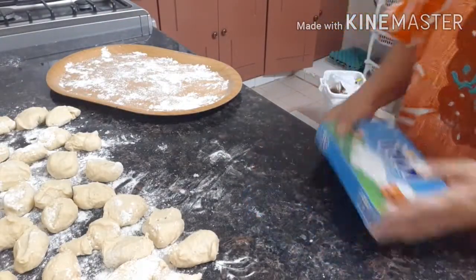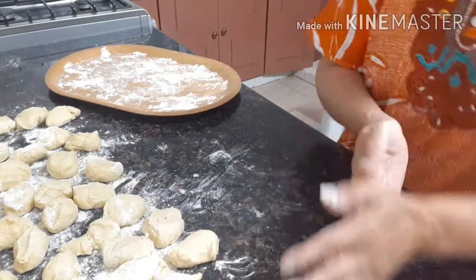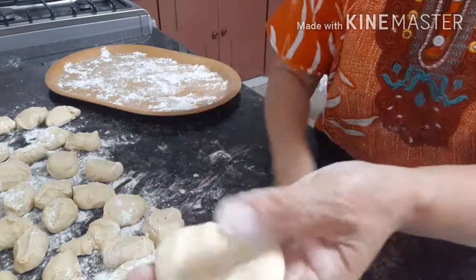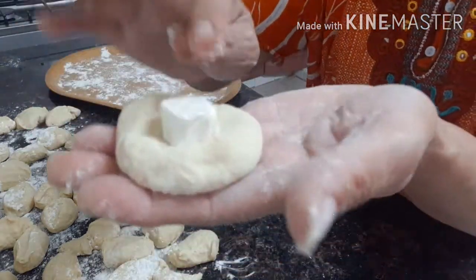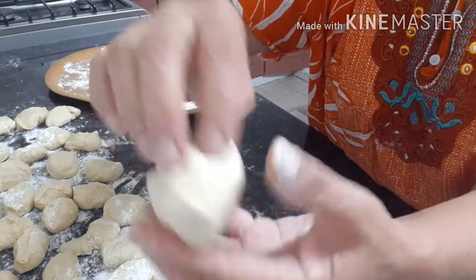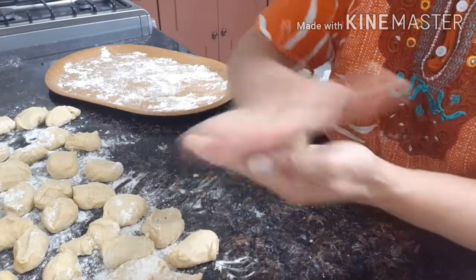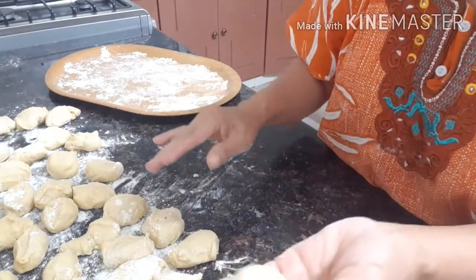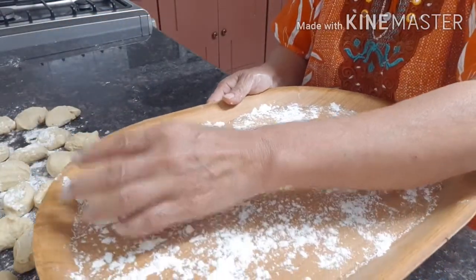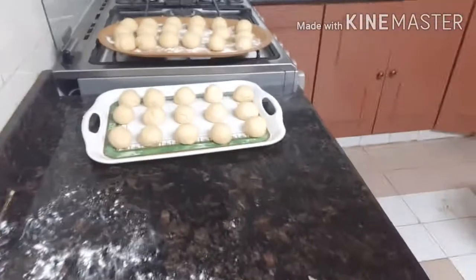Now we make balls, one by one, until you're done. Then put them in the tray with the flour so they don't stick. Okay guys, caramel natix — we're done. This one needs a little time. Okay, we wait — this one is a little risen.